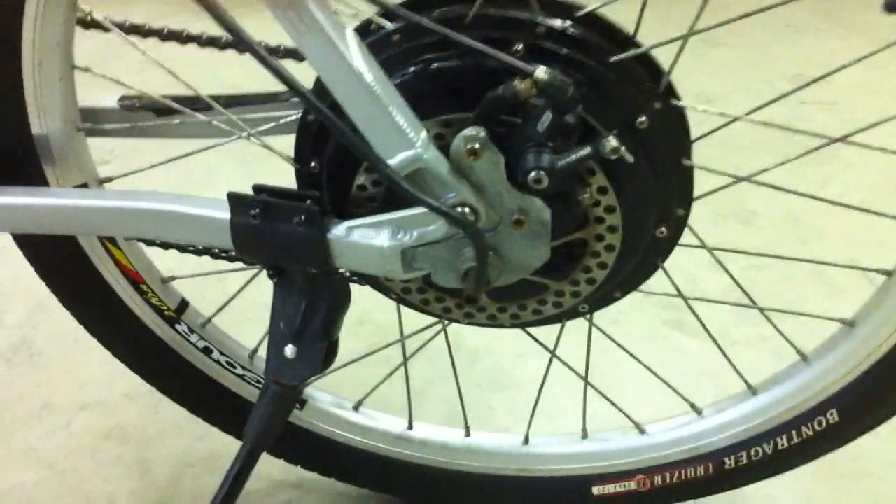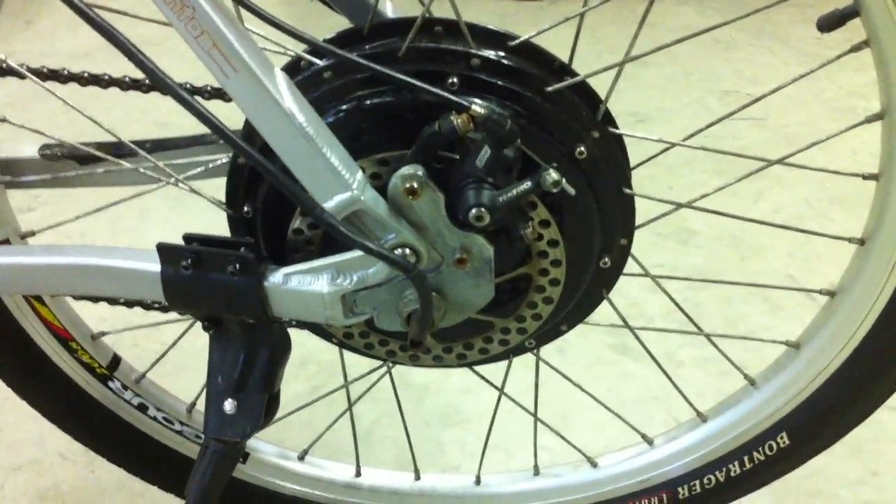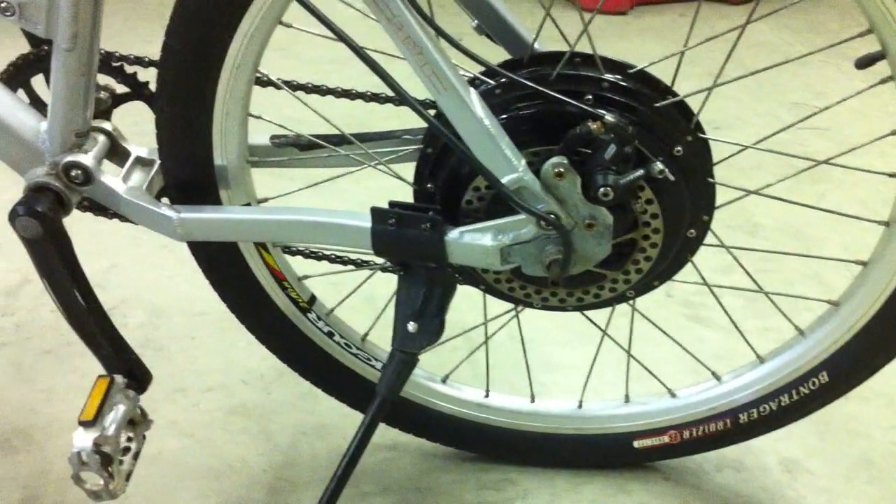If you can see all these bolts, they're stock bolts for my GT bike still. So I'm going to be replacing these — they're starting to rust over. I'm going to be getting some stainless steel bolts to match all this on my rear and front calipers.